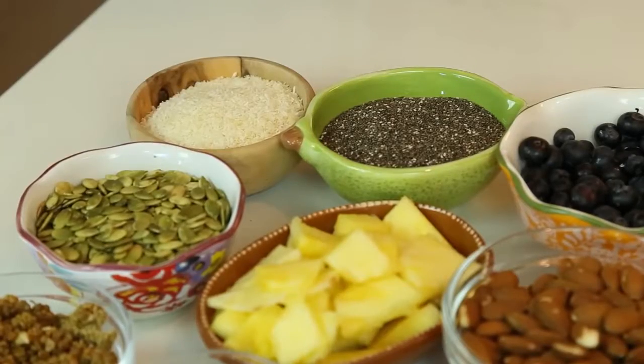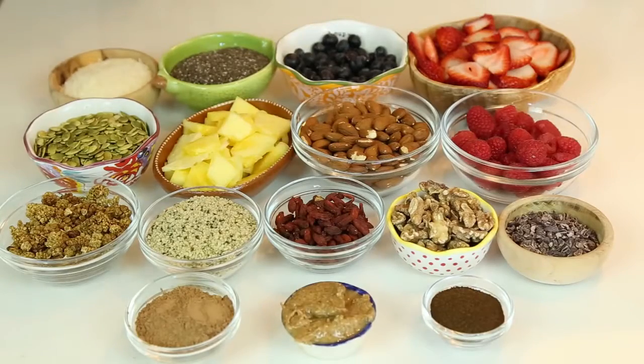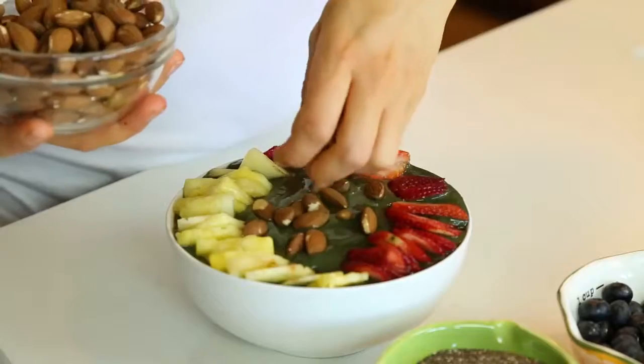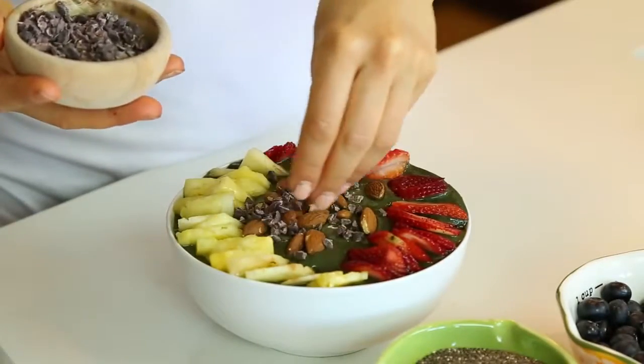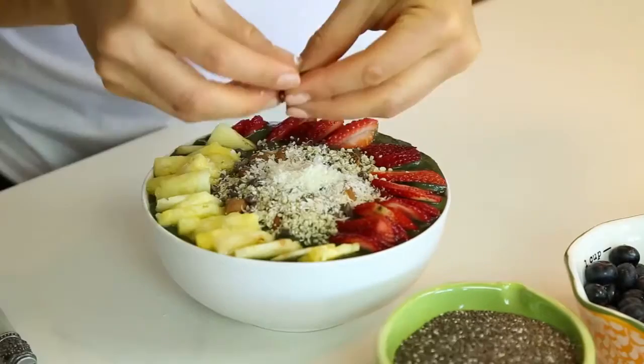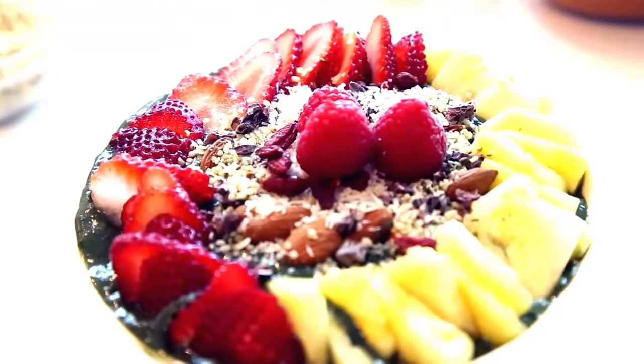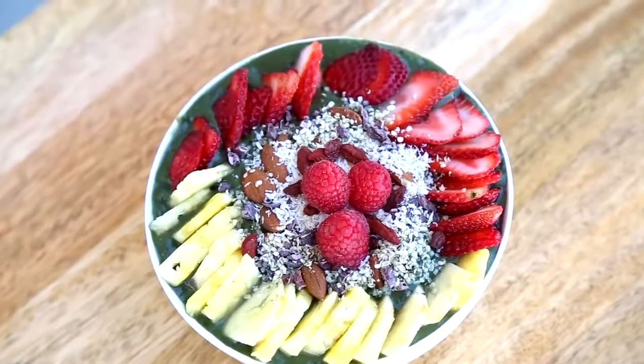This is really great because you get to enjoy it and eat healthy at the same time. For this one I chose pineapple, strawberries, almonds, cacao nibs, hemp seeds, shredded coconut, goji berries, and some raspberries. Doesn't that look delicious?